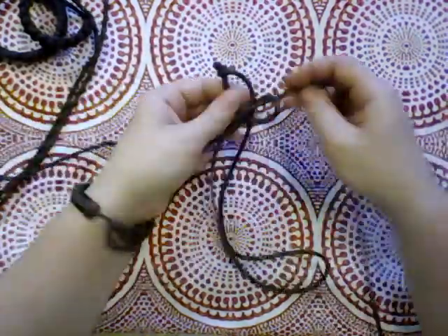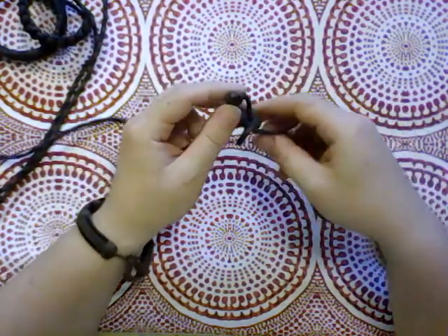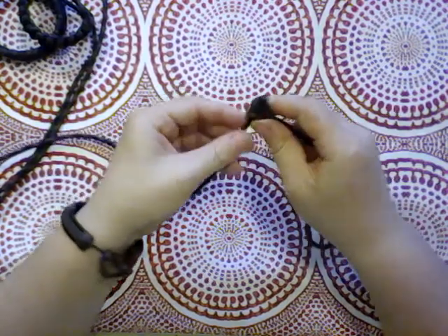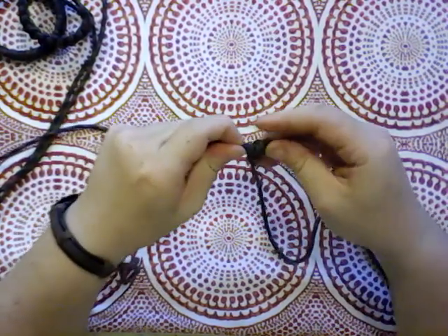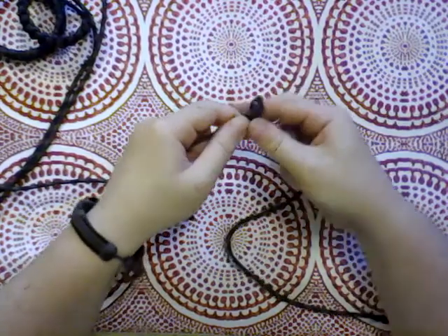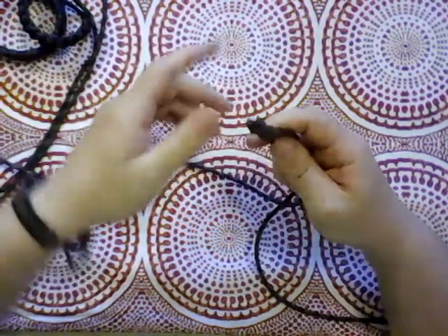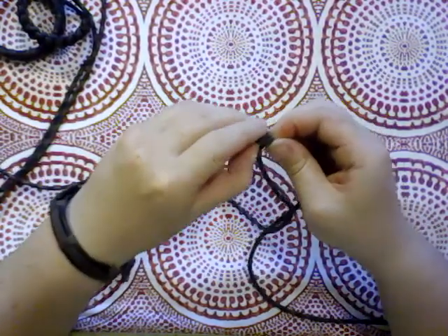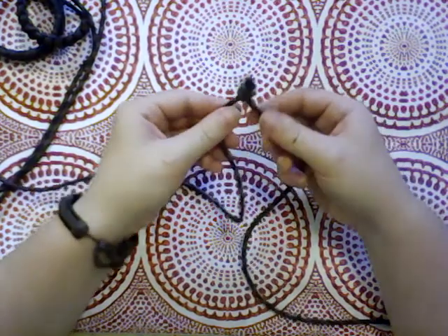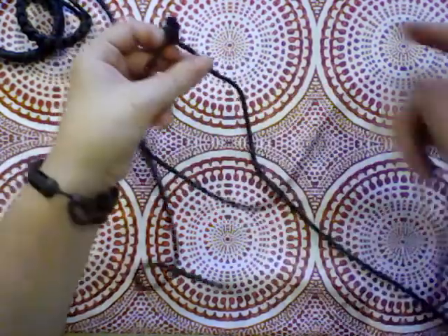And then when we pull it tight, it should snug right up to itself — well, to the previous one anyway — and kind of lift up and in. Go up and in and keep it tight and pull it as close to the previous one as we can get it. Like snug it right up close. And that is our pattern, my friends. We're just going to keep doing that until it reaches the length that we want and then stop.